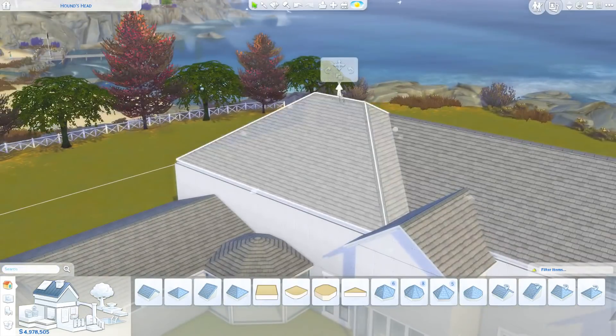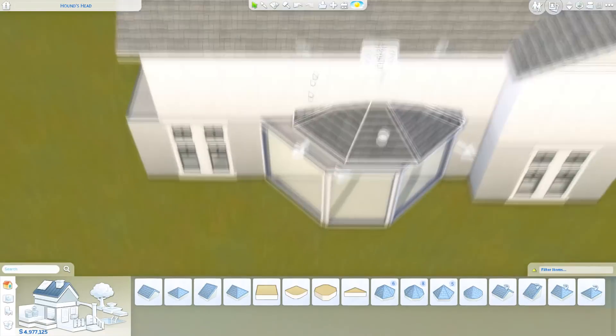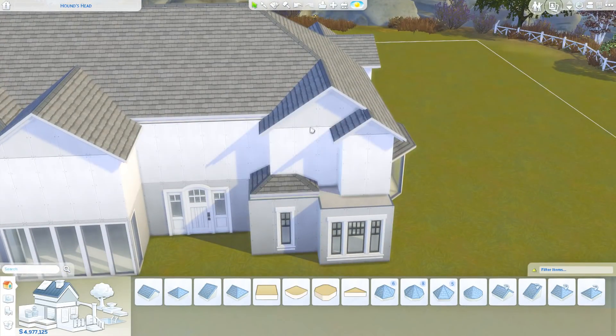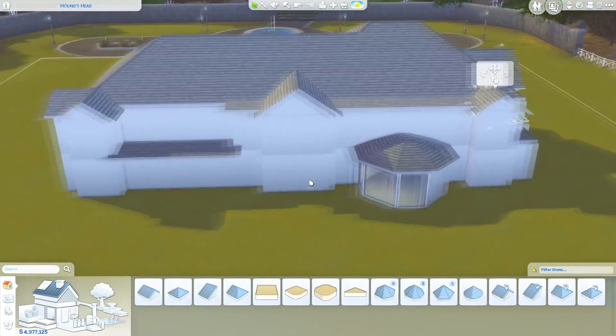I did actually do a kid's room in today's build — I know, what a shocker, because I don't really do them that often. It just never really tends to fit the style of the home that well. But since this is a really family suburban style home, I thought it would be a really good idea to try and include that.